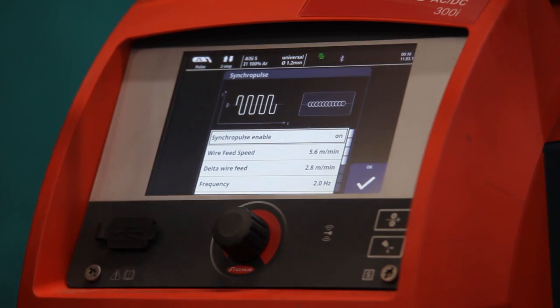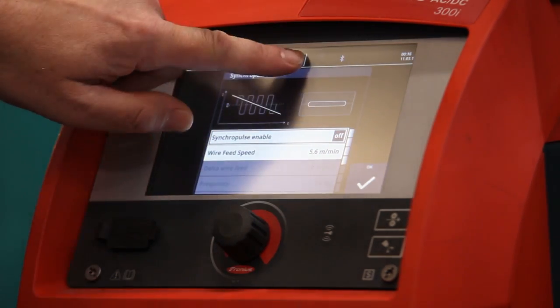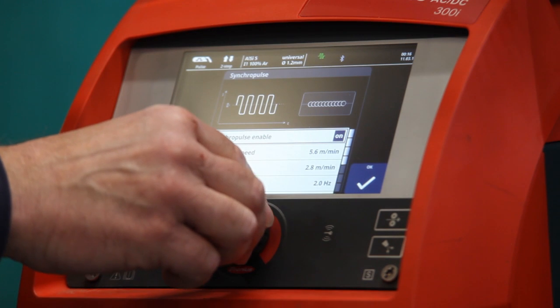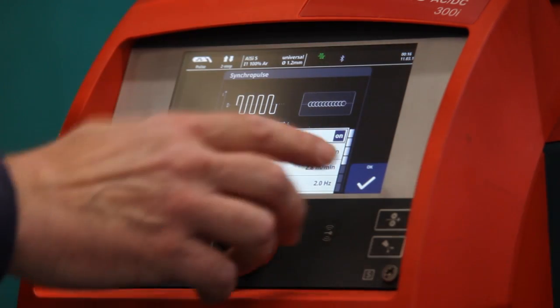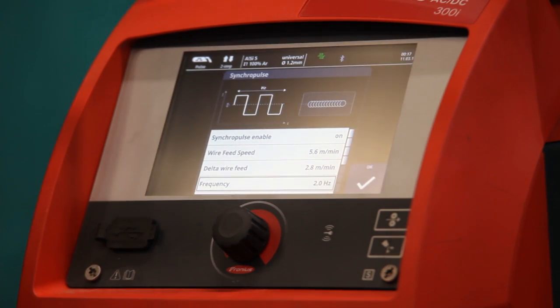I'll just show you how to turn it off so we can turn it back on again. Select it, turn it off, and you'll note that the light at the top here comes on and off on the green symbol, which tells me whether the synchropulse is on or off. So I've got it on now, and I'm going to go down to the next item.